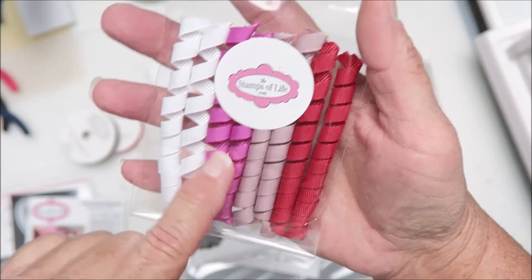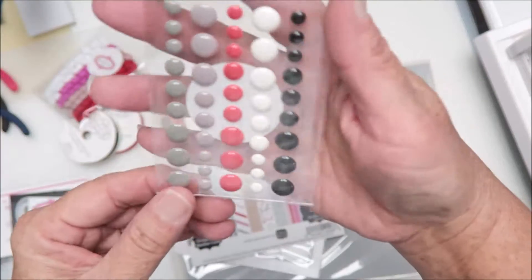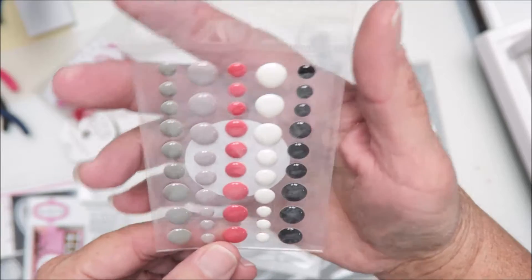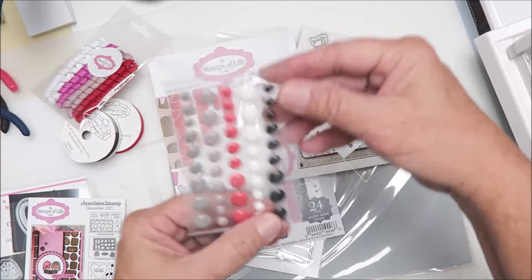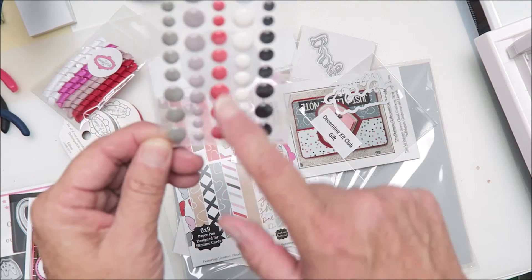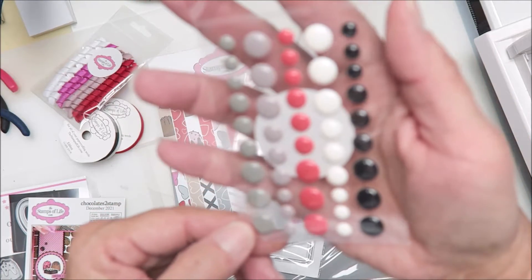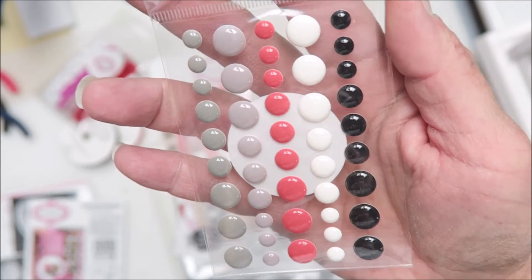We've also received this curled ribbon for embellishments and it's got a red, mauve, like purpley-pink — maybe fuchsia — and white. Love those. And then we've got some enamel dots in some random colors. This looks like Halloween; it doesn't look like it should have been more red. It looks orangey, but on camera they look salmon — I don't know.